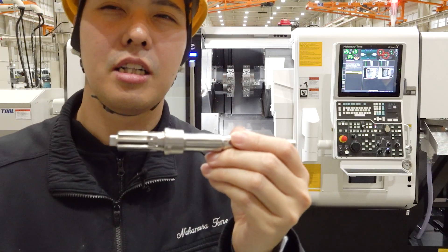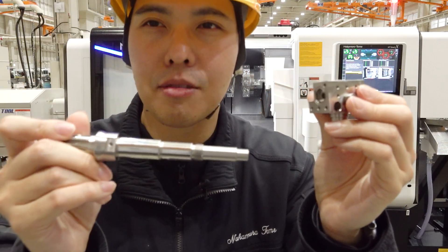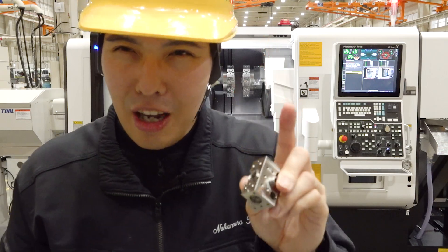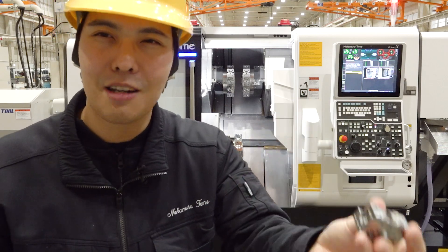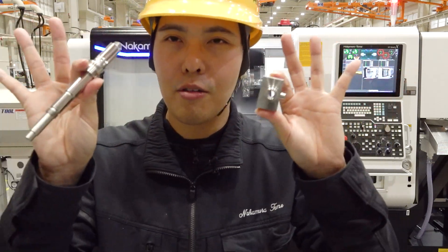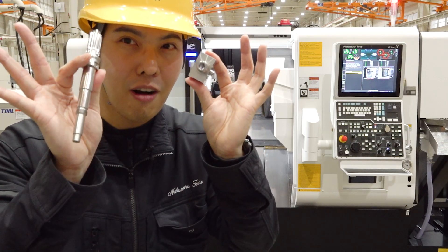Many industries request this accurate work for multitasking machines that combine processes in one machine. Now, we have a block-shaped workpiece and a shaft-type workpiece — totally different operations. And the point is setup time — setup time is critical. If we can always reduce setup time and make setup easier, we are very happy, and I think our customers feel the same. We achieve just 10 minutes of setup time on the NT-Y3-100V when switching between block shape and shaft workpieces — totally different work shapes. It's quite a short setup time — incredible.